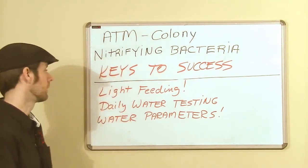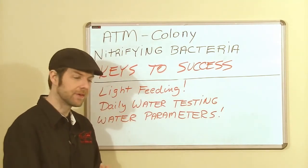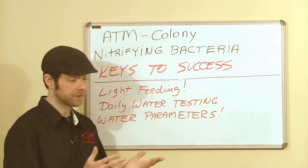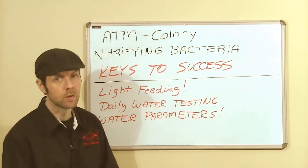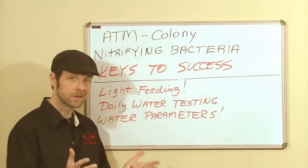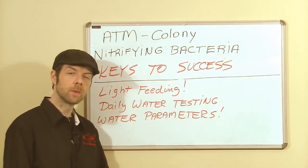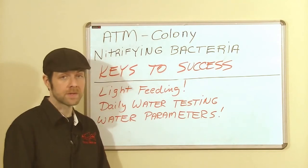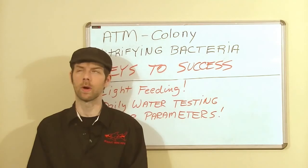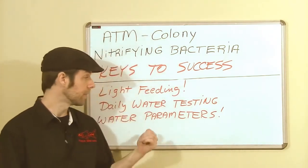Feed lightly early on. Daily water testing is important — test kits are available, so let's use them. In these opening days of a new aquarium, things have a tendency to change quickly; some changes are good, some might not be. Your water is changing by the day, so know what's going on. Stay within the water parameters we discussed. If you deviate, they're always correctable, but if you stay outside those parameters you can't expect Colony or any other nitrification to occur the way it should.